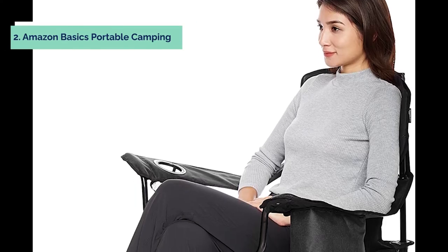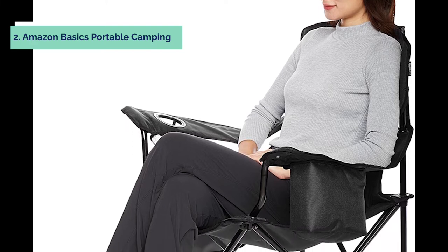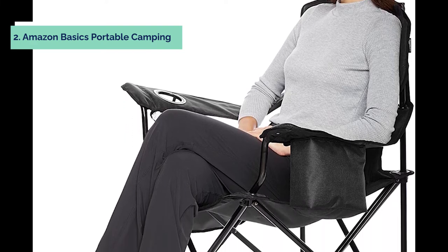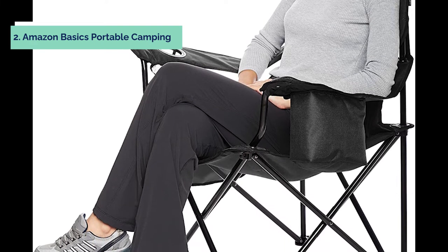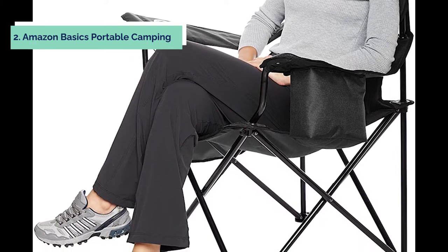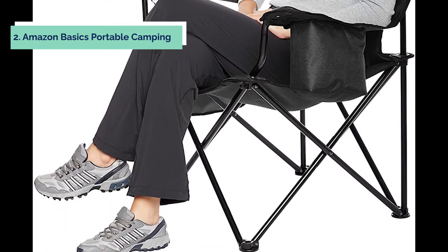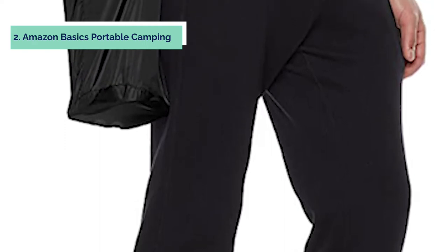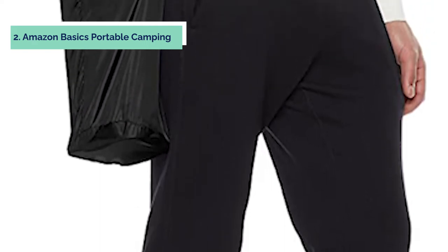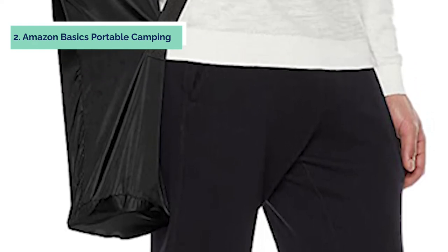At number 2, we have the Amazon Basics Portable Camping Chair, the perfect chair for your next outdoor adventure. The chair features a padded seat and back, as well as an integrated beverage cooler pouch that can hold up to four 12-ounce cans. The cooler pouch hangs from the armrest for easy access. This portable camping chair also has an integrated cup holder for an open beverage and a storage pocket for magazines or personal items.